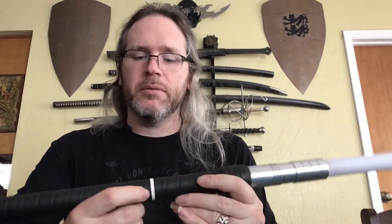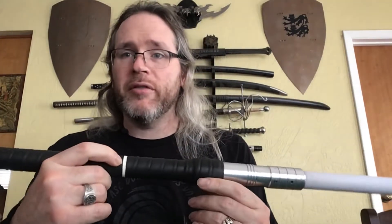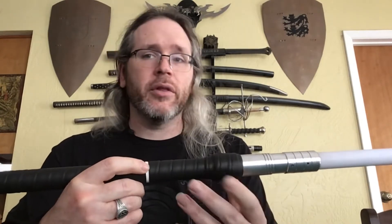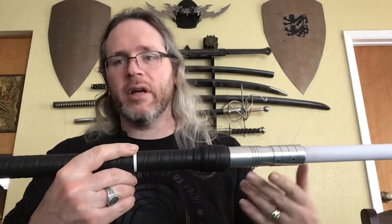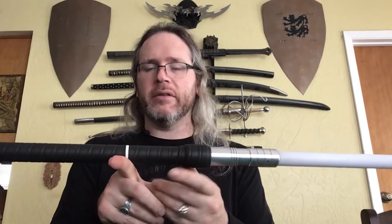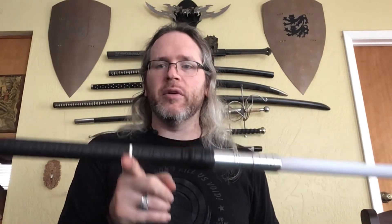On this main section, there is a marked point of balance. On a lot of more traditional flow tools that use wicks and get lit on fire, there are quite often two points of balance — one for dry, one for wet. This lightsaber doesn't change weight, so there's only one point of balance. And the weight on this is actually pretty dead on that point of balance.